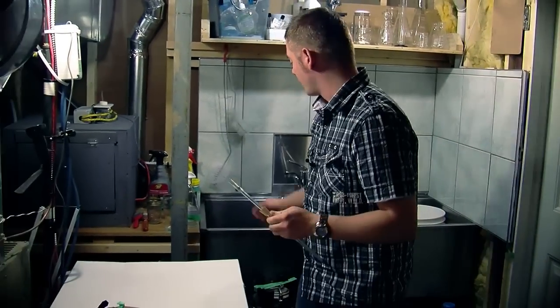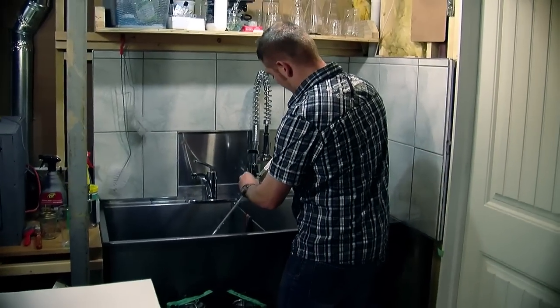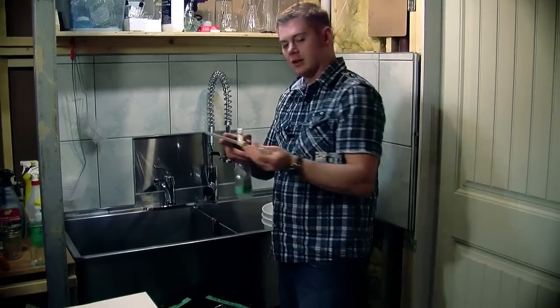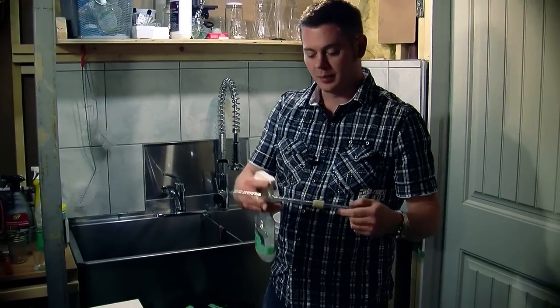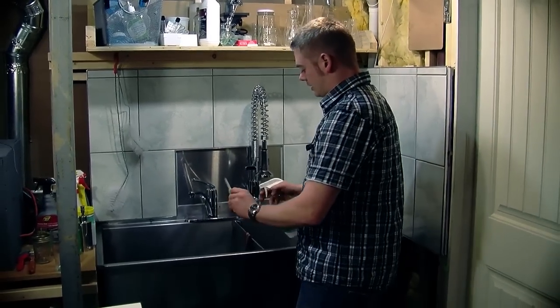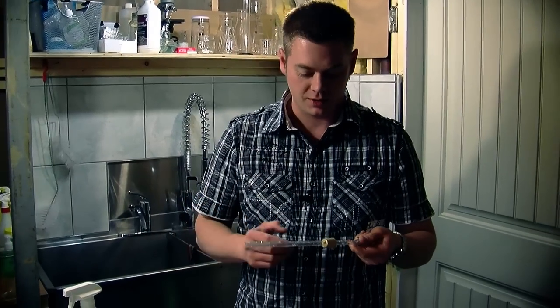Before I do any actual bottling, I give it a nice hefty blast of Star San through, so it's all nice and coated. By the time I actually go to use it, it will have had its time to make sure everything is nice and sanitary. I also like to give a nice spray down on the outside because obviously that will also be in contact with the beer.